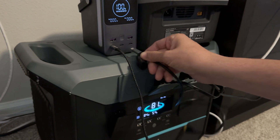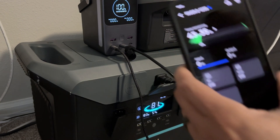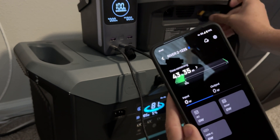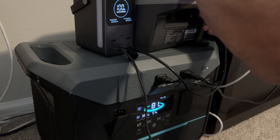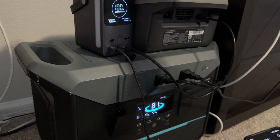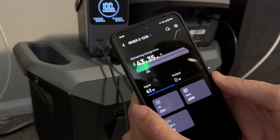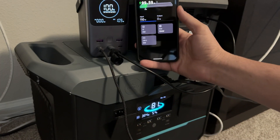We're going to connect the power delivery cable into the 100-watt output port. Supposedly this unit has 100 watts of input, so let's try that. Connecting it to the back — very first time — let's see what happens. Plugging it in and... okay, very cool, look at that.